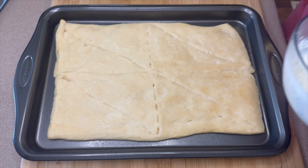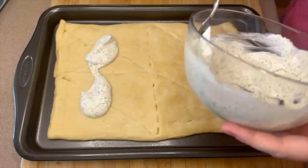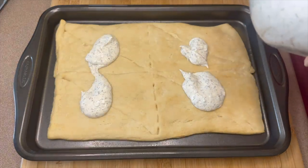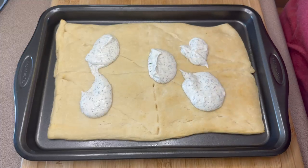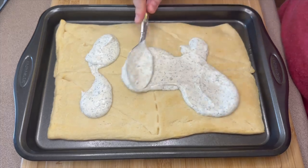If you have time to chill the sauce for at least a half hour, I would recommend doing that — it just thickens it up a little bit and lets the flavor build. Then go ahead and spread it as evenly as you can over your cooked crescent sheet.